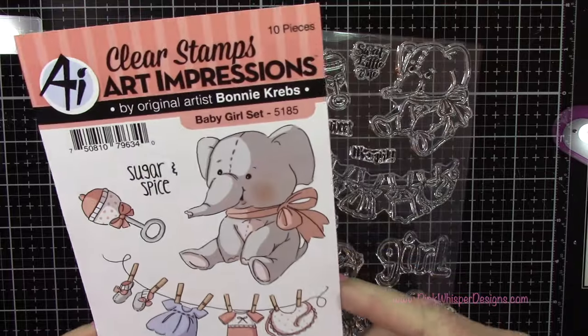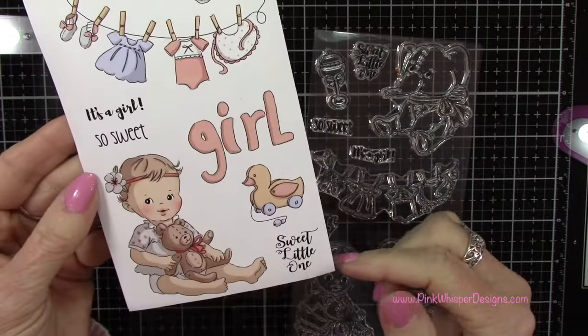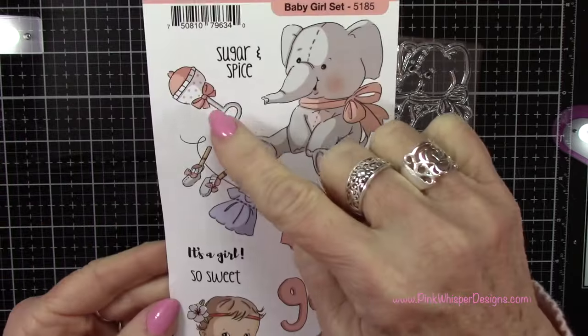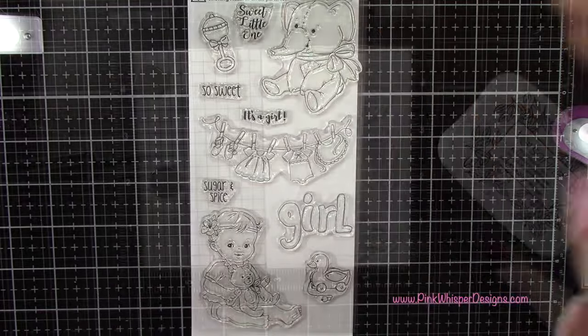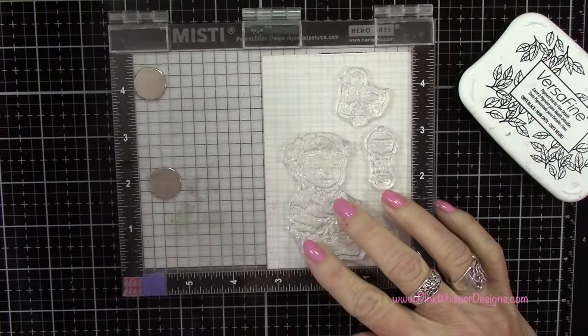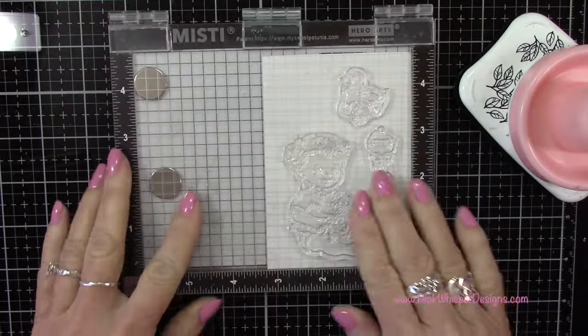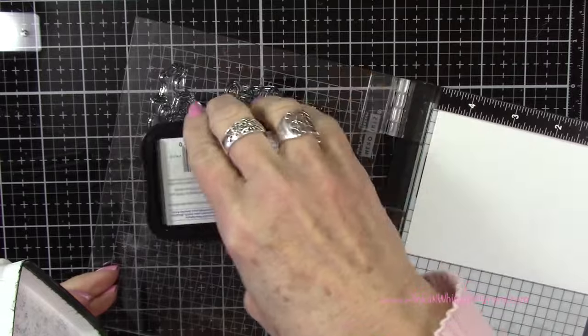Let's get started with the baby girl set from Art Impressions. We're going to be using that little girl, the rattle, and that little pull toy. We'll also be using a sentiment from that set a little bit later on. At this point I hadn't chosen the sentiment yet, so let's go ahead and stamp those three items.